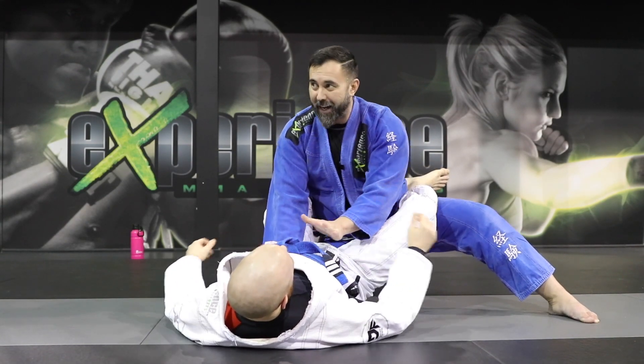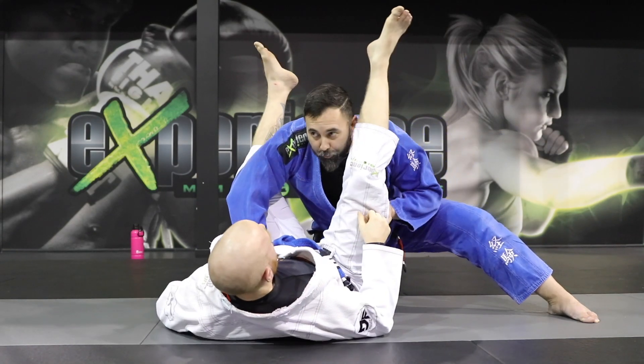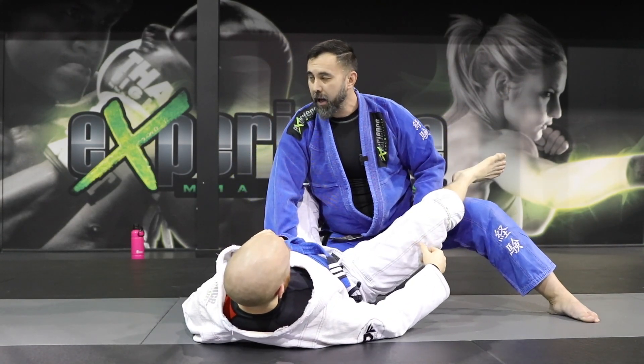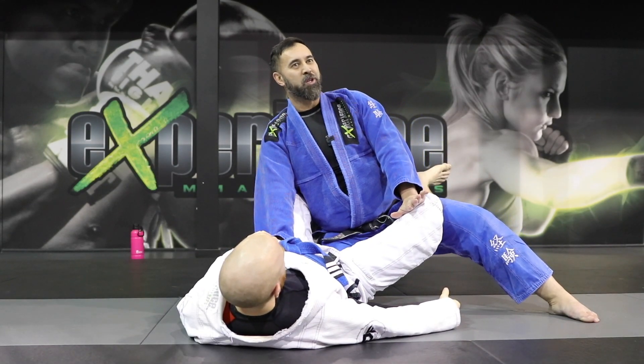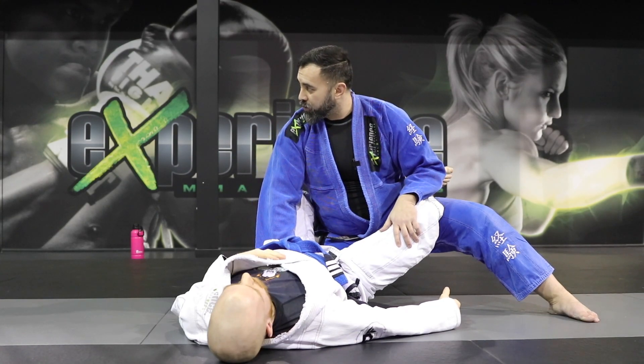If you let go of everything, he's going to pull the arm in again. Or if you use the palm, he's going to go for the triangle — he's going to pass the leg over and triangle. When you use the palm, that's when we stand up. No submissions. On your knees, you're always in the submission zone.